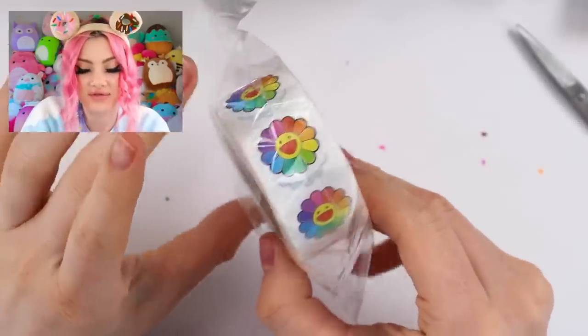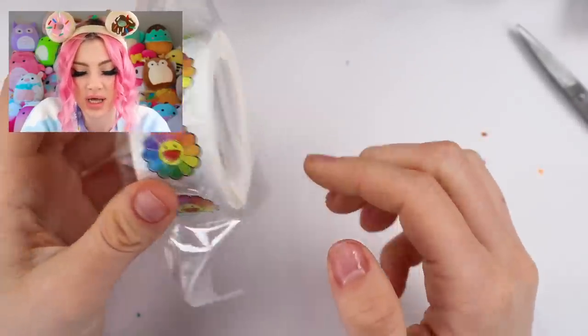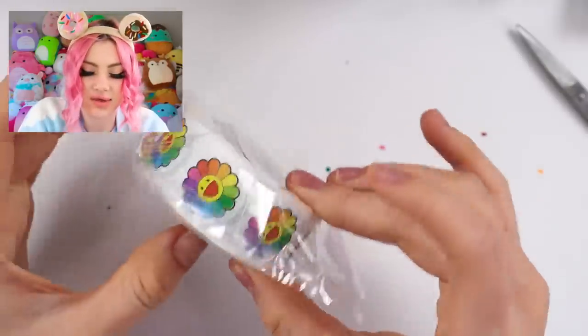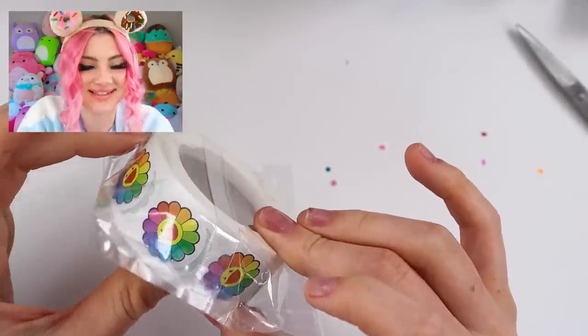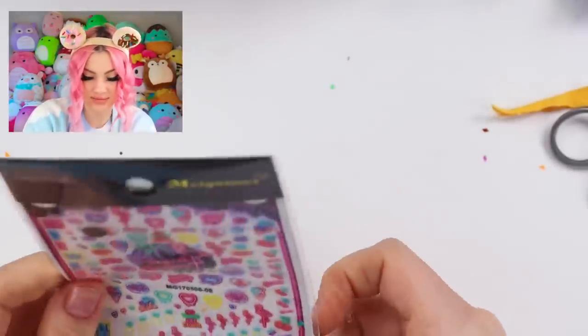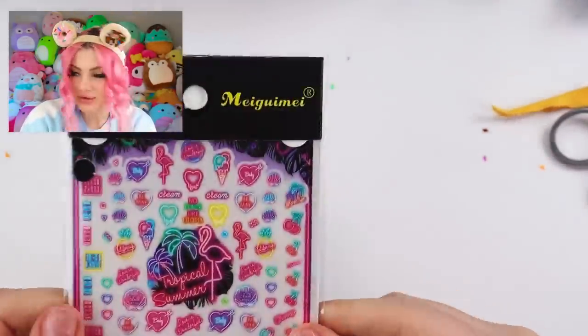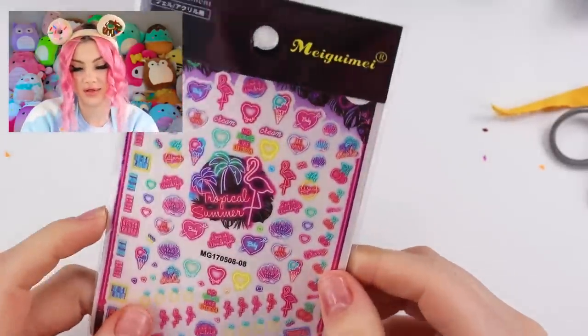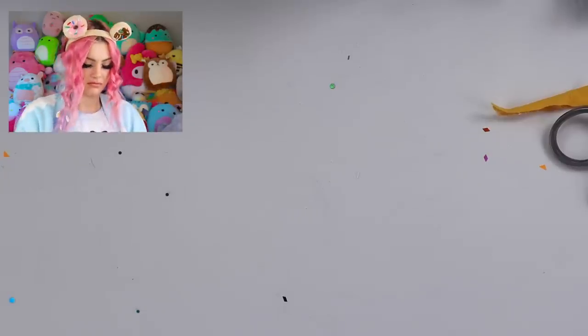This is just a roll of flowers, which I wanted for when I ship out giveaway stuff so I can just make it cute. And more stickers — these are like neon sign-looking ones. I think these are so cute.